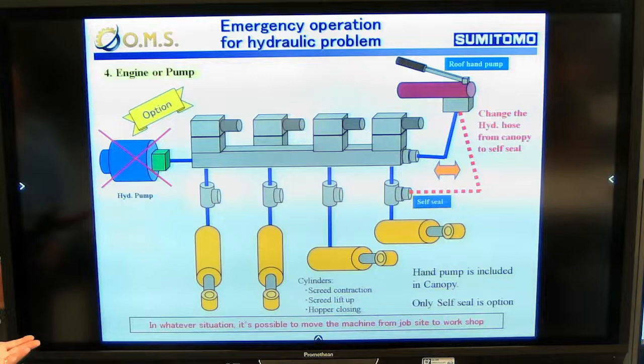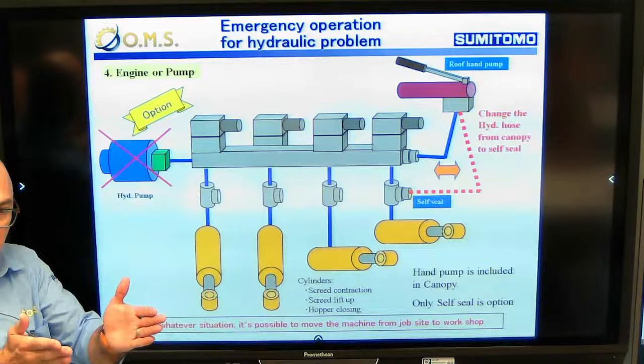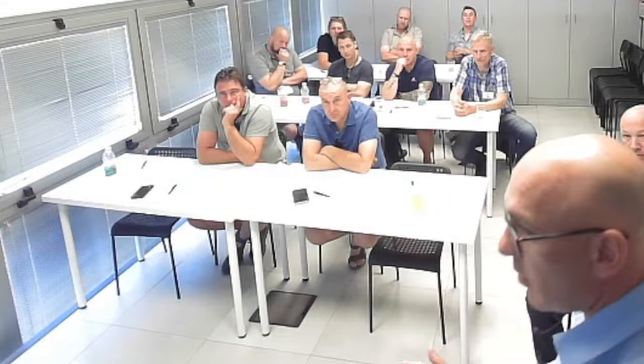And in really the worst case scenario - if the engine is not running and you are out of fuel - we have an emergency hand pump. We can close the screed, lift up the screed, close the hopper, release the brakes, and tow the machine away. In any case, we have everything on board to help us solve the situation.